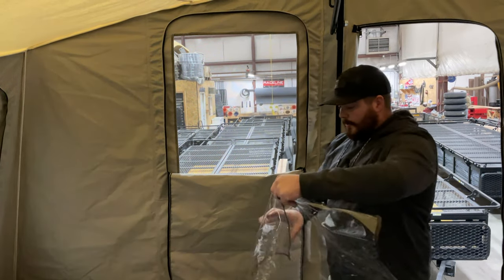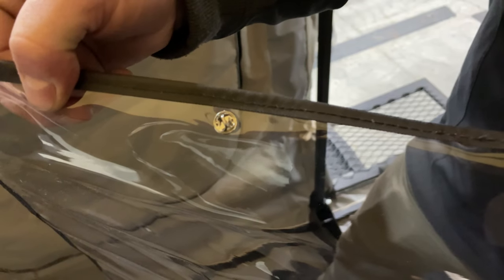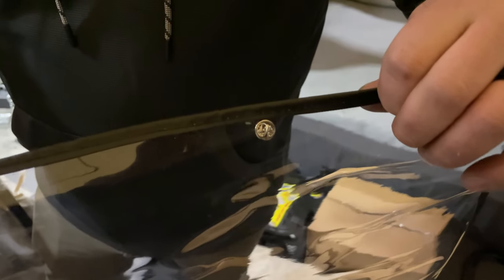When you unroll this, there are provided pins on that window. As you can see, the top of the vinyl window comes provided with two pins, and there are another two pins towards the bottom side of that vinyl window.